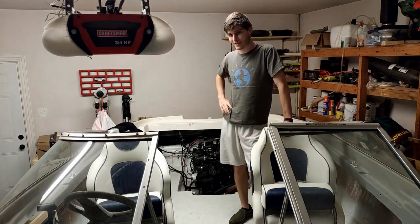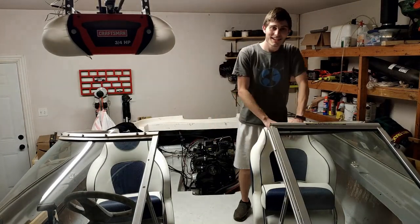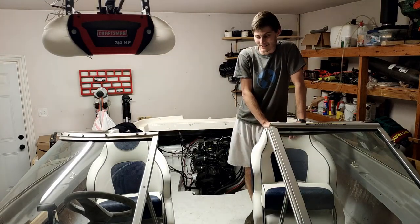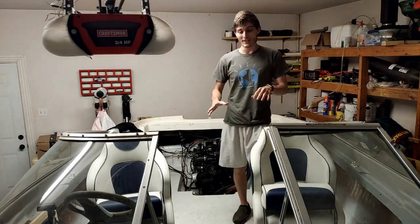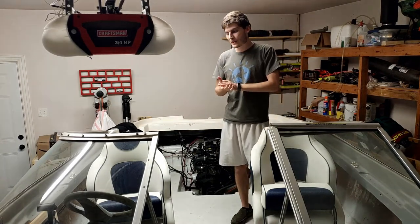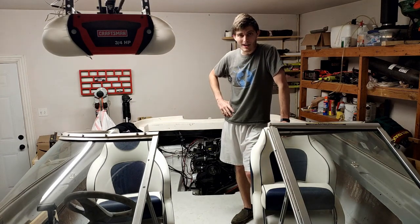Oh hey, didn't see you there. Welcome back to a special edition of Zach's Garage — yes, I am still alive. Welcome back everybody. In today's video I want to talk about updating you on the status of our Bayliner boat restoration project, and then talking a little bit about some future things, so let's go ahead and jump right into it.